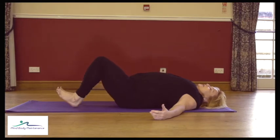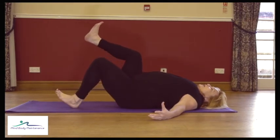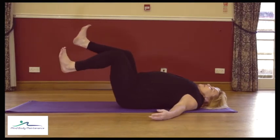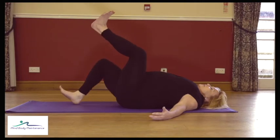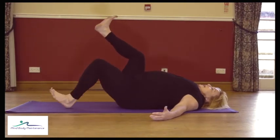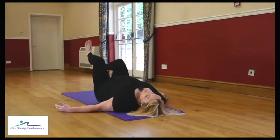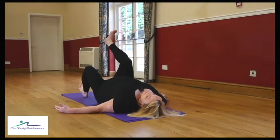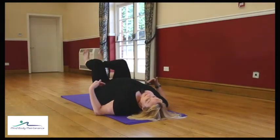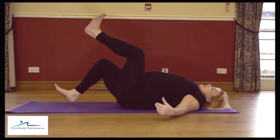If that feels enough, carry on with that. If you want a little bit more, lift one leg up, breathe in, and as you breathe out that leg is going down but the other one is coming up — exhale to lift, inhale to change. We'll do that a few times. Make sure the pelvis is level and the lower back is comfortable. If you feel this through the lower back, go back to the single heel lifts.